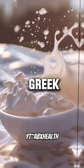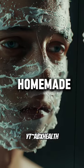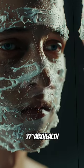If you mix Greek yogurt into a bowl with honey and stir, it becomes a homemade face mask that can hydrate and brighten your skin.